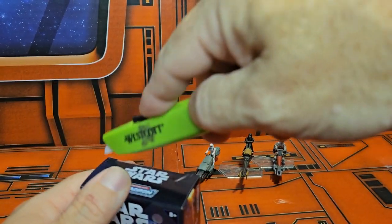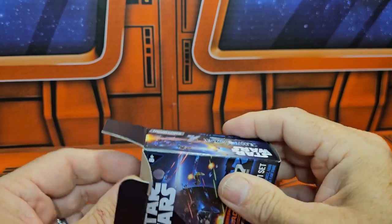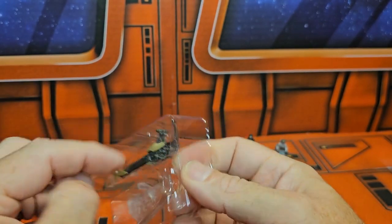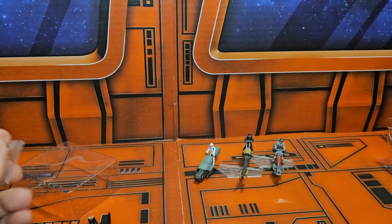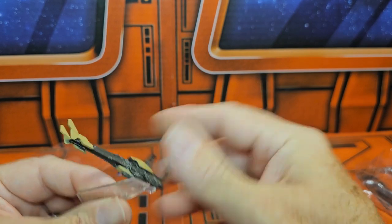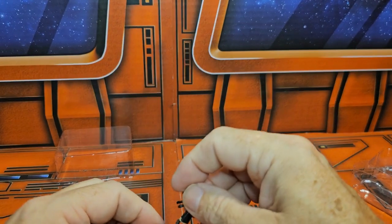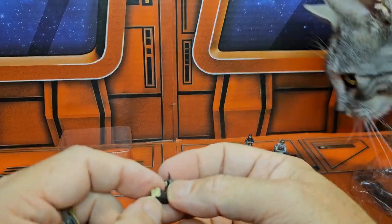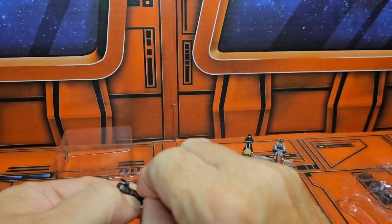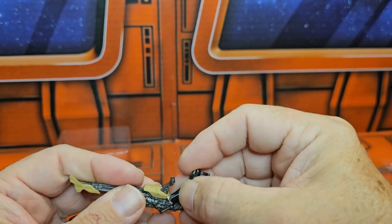On to box number four. I got another Tuscan Raider, which is still nice because they could be independent of each other — there was more than one. This is very cool. So out of the packs I got two duplicates and one I already had. The legs here were together so I had to break them apart — I guess the factory likes to do that sometimes.